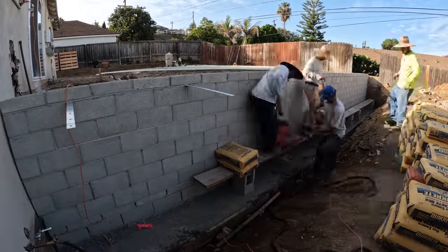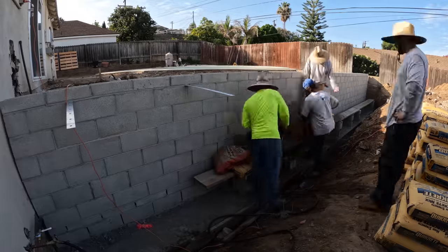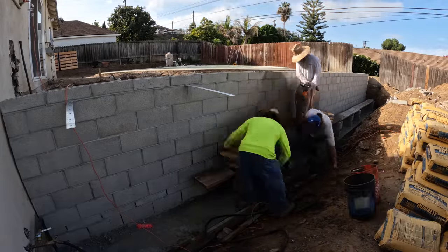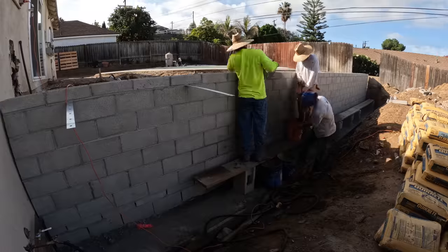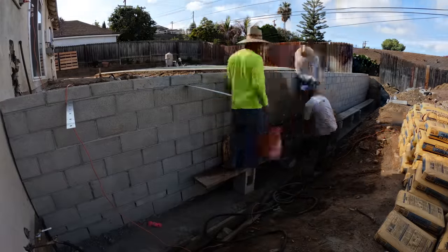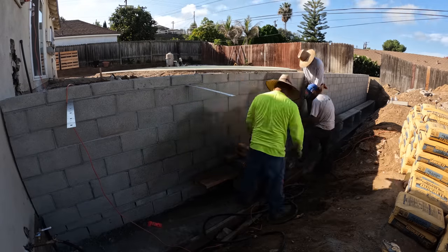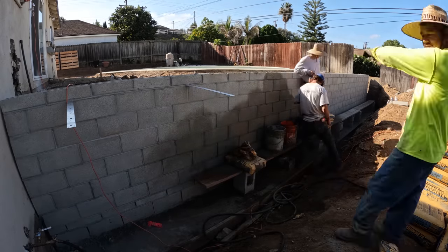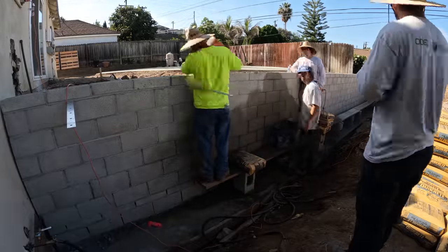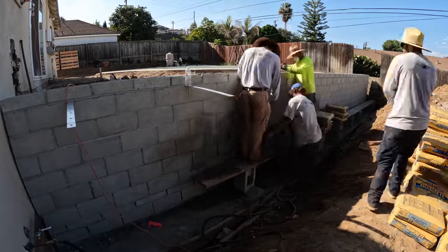I'm sure a lot of you are probably wondering why I don't just pump the concrete in instead of mixing everything by hand. The simple answer is I wanted to give my guys more work. If I were to order a concrete truck and a pump, I basically wouldn't need any of my guys here on site today — it would just be me and the concrete pumper, pumping in the concrete and filling up the whole block wall. Yes, it would have been a lot easier that way, but this way my guys get an extra day of work and we all get a great workout.